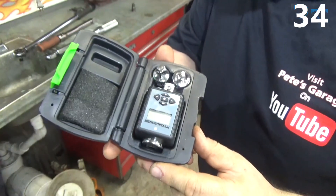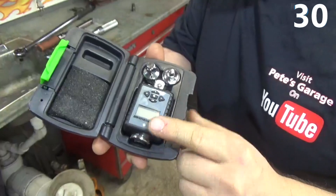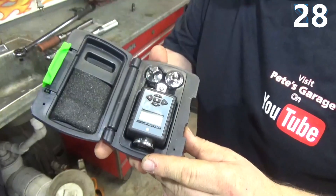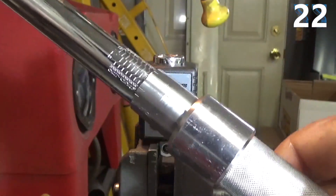This is a digital Torque Adapter I got from Harbor Freight for $29, and we're going to use this to validate the settings on the Torque Wrench. I put the Torque Device in a clamp, and I have my Torque Wrench set on 35 foot-pounds, so let's see what it reads.